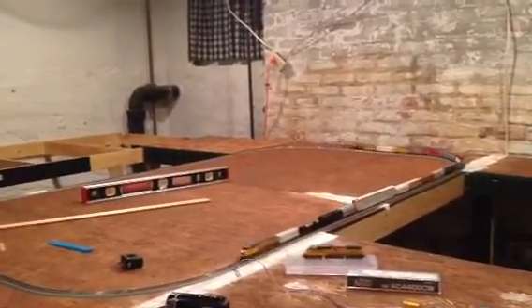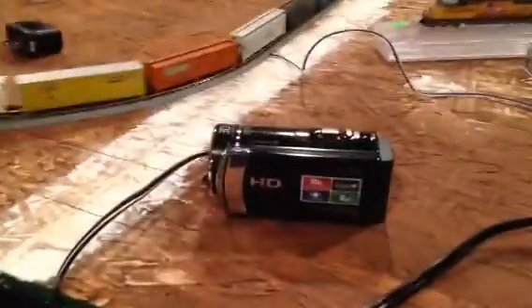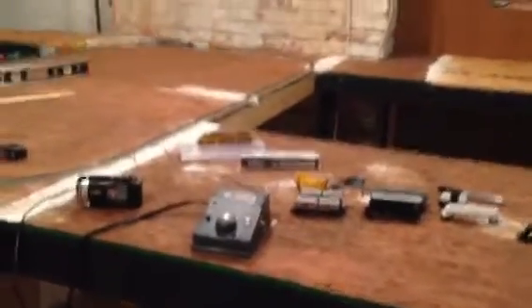I'll get it all down, start road-bedding it, and start getting some track down so we can get some stuff going. I did find my camera today — I'll be shooting videos with it, though I'm not using it right now because I just found it and it's dead. It's plugged in and charging. I also purchased a tripod, so I'll be able to use the camera without holding it, and for the first time ever be in front of the camera instead of standing behind my iPhone 5C.